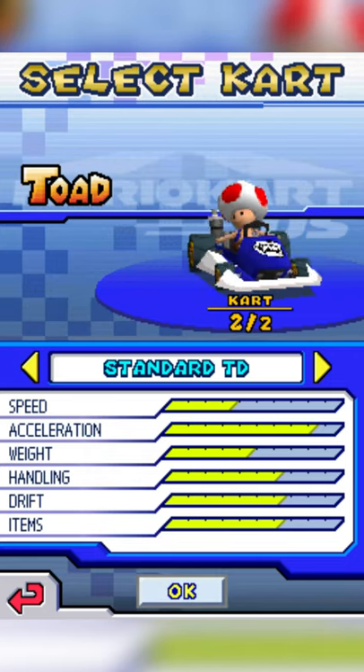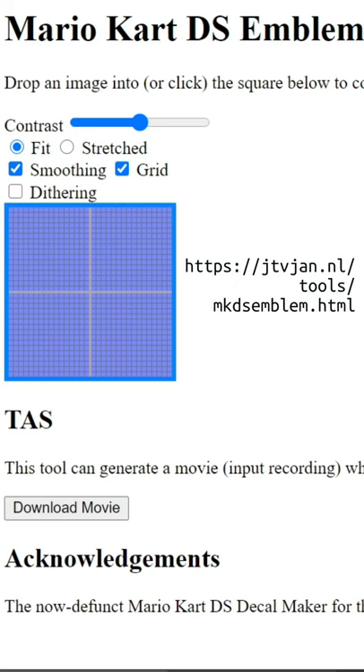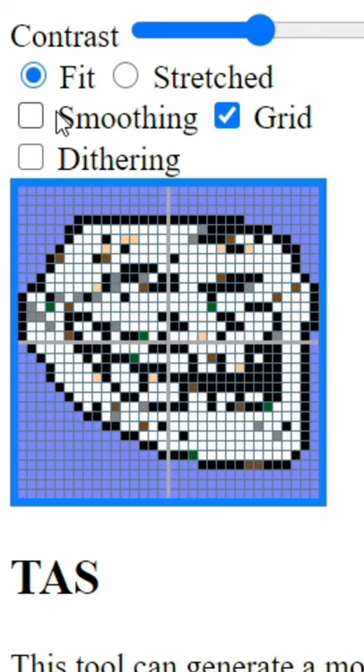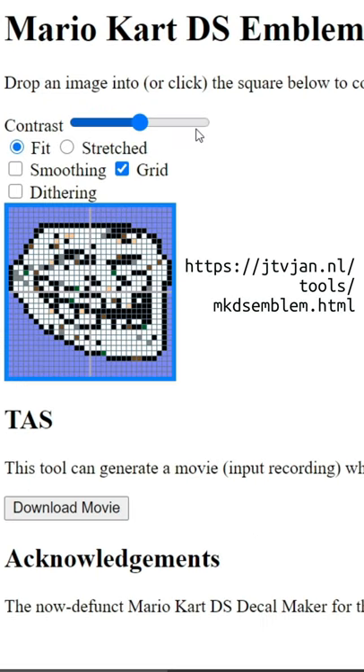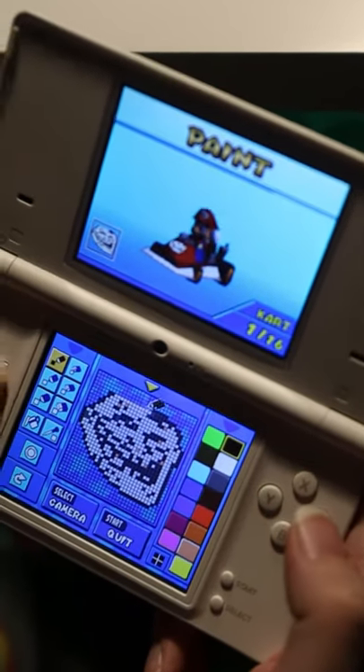Mario Kart DS has a custom emblem feature that lets you draw whatever you want on your cart. Thanks to this website, we can actually turn any image we want into a custom decal. After you choose your different settings and create the decal, you can copy it pixel by pixel on your real console, which usually takes around 10 minutes.